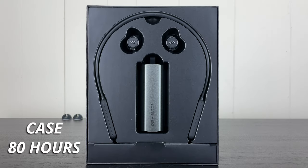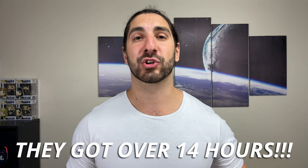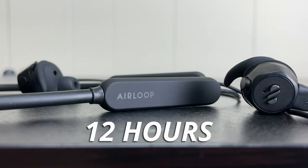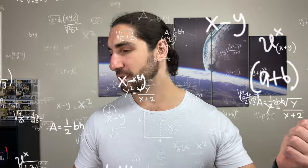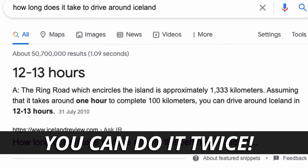Now let's talk battery life — I've got some crazy numbers. You're getting a total of 80 hours with the earbuds in the case, and eight hours with the earbuds alone. I'm currently running tests and they've surpassed eight hours at 70% volume. With the neckband, since they attach magnetically, you get an additional 12 hours of juice, bringing the total to 20 hours with the neckband and earbuds. If you want to drive around Iceland — which takes about 24 hours — you can technically almost do it. Really impressive battery life.